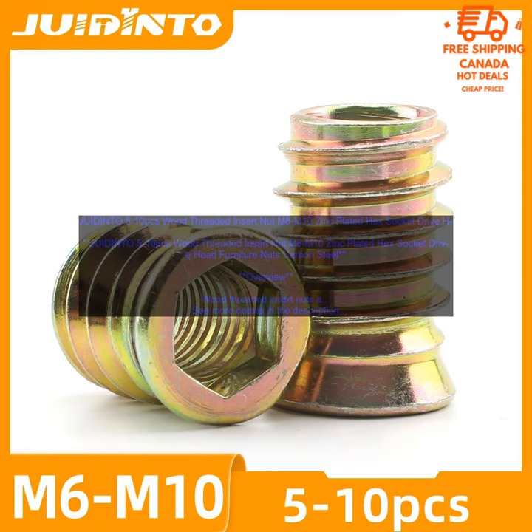They are also used in other applications where a secure hold is needed, such as automotive and construction applications. Wood threaded insert nuts are available in a variety of sizes and prices. The price typically depends on the size and the material of the nuts.